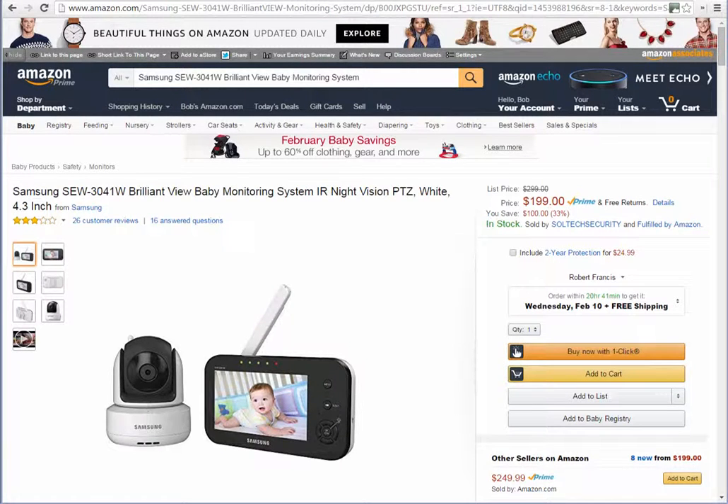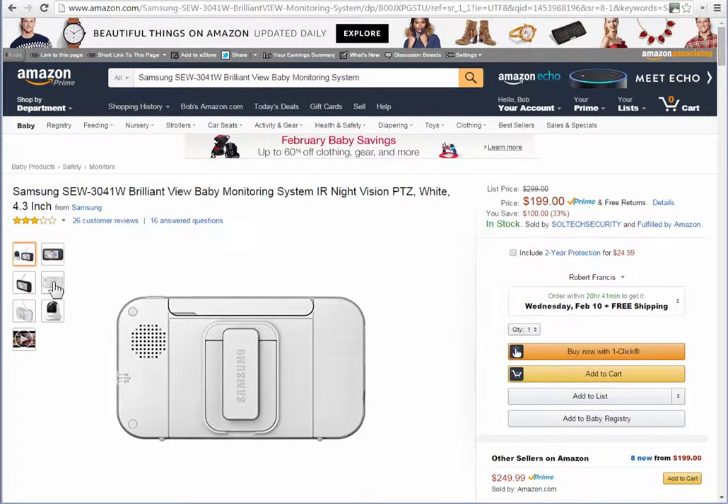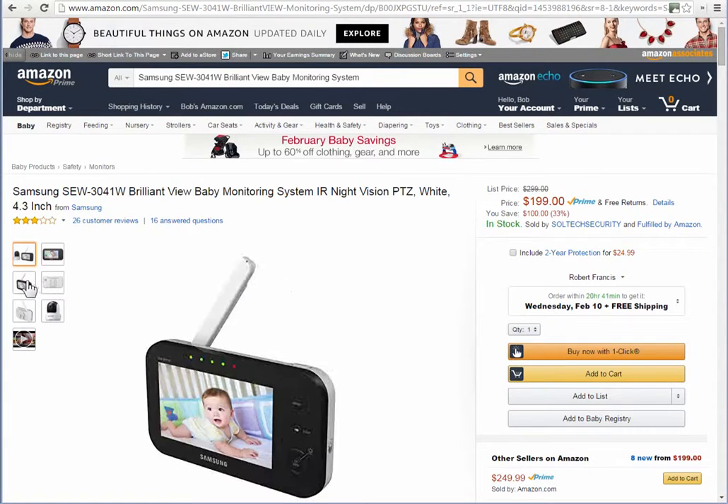Hi, this is Bob with another amazing Samsung SEW 3041W Brilliant View Baby Monitoring System. The receiver has a 4.3 inch viewable screen. Here's a picture of the back — it's white in the back and black in the front.